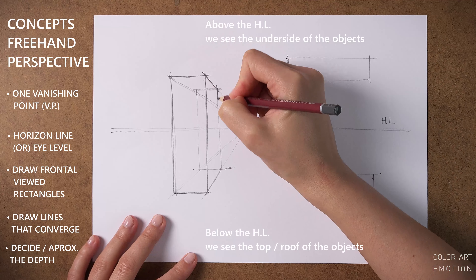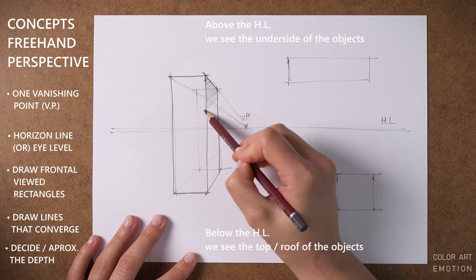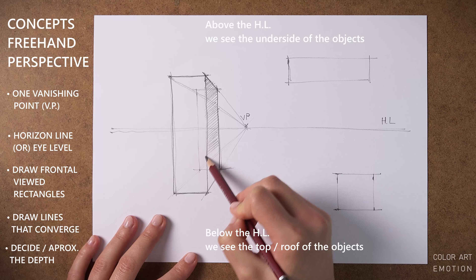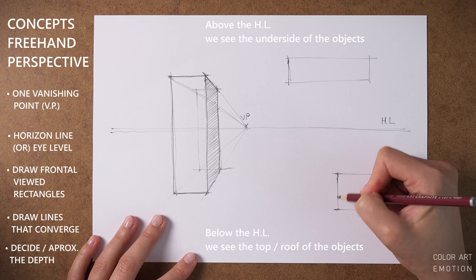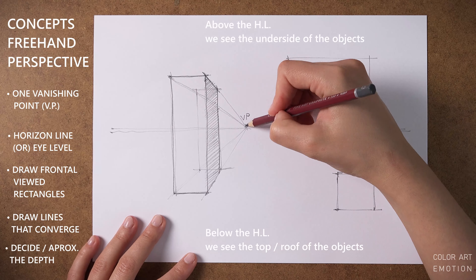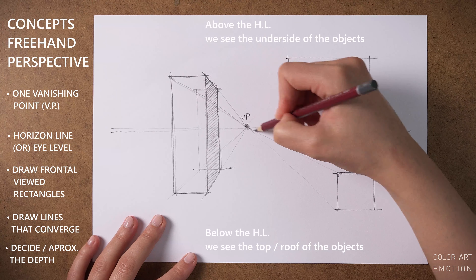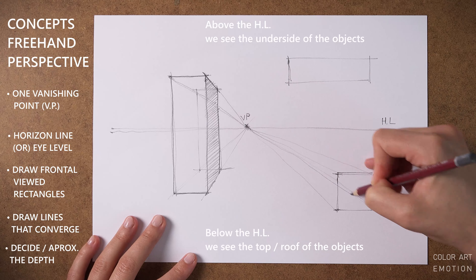At this point we have an infinite long box, so we need to make it smaller. We do this by drawing the back side of the box with horizontal and vertical lines. Objects that are above the horizon line are above our height, so we see their underside. And objects that are below the horizon line are shorter than us, so we see their top.